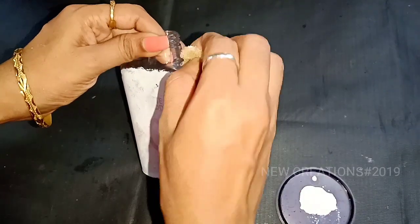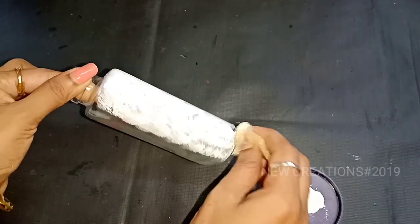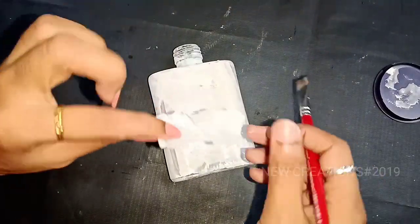We will put a bottle full of white color paint in this sponge. We will put a tissue paper and mix a little water.